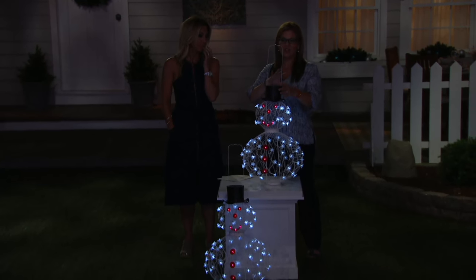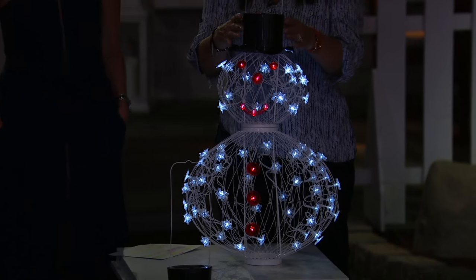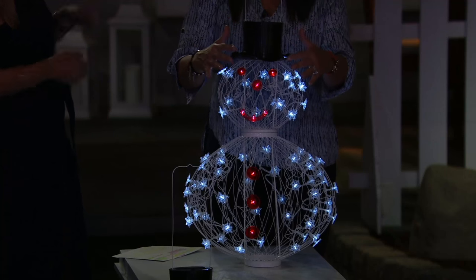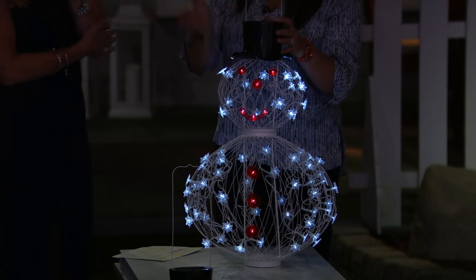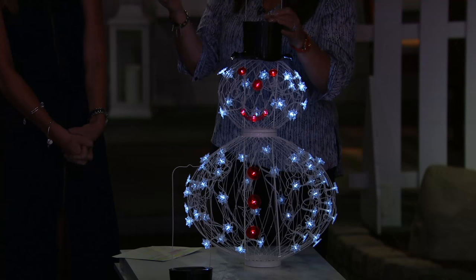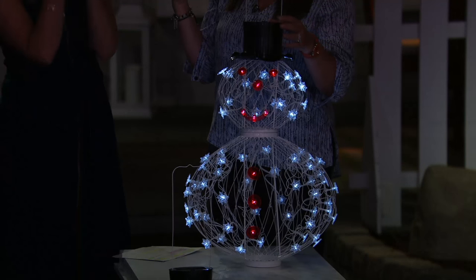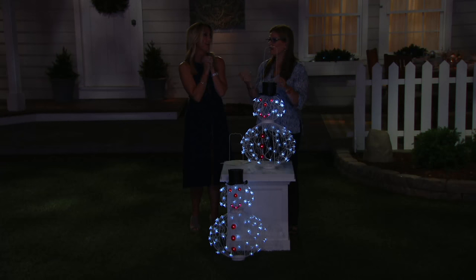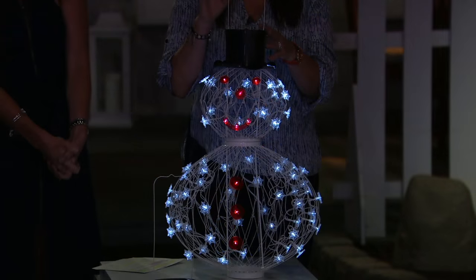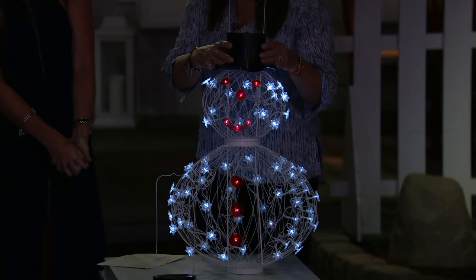Completely solar powered — you can place him anywhere you want as long as he gets a little bit of sun. He will illuminate for eight to ten hours on a full charge. If he gets about half a day of sun, it'll probably be about eight hours. Just make sure he's not underneath a covered porch — he needs a little bit of sunshine to charge that rechargeable battery on the inside. The longer the exposure to the sun, the longer it will charge up the battery.